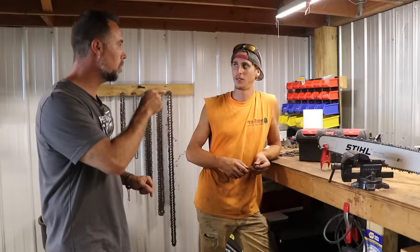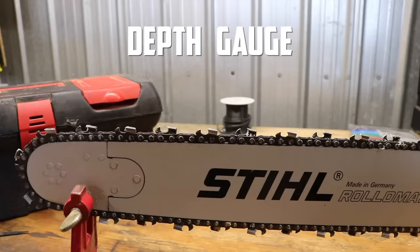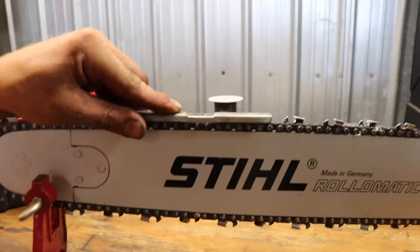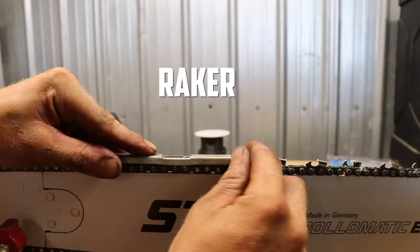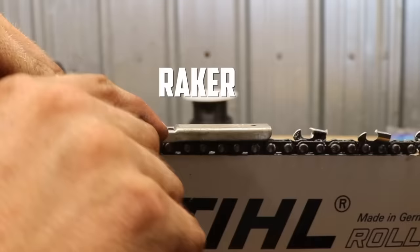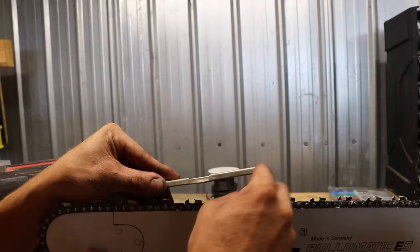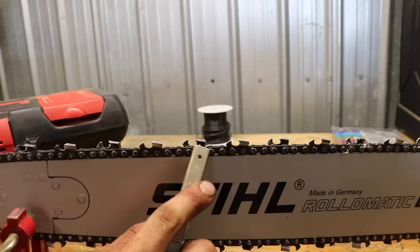That's where a depth gauge comes in handy. With the depth gauge, you put it right there on the raker and you would take the flat file across it. The depth gauge sits on top of the tooth — on that tooth and the next tooth. You're taking the raker down, not the tooth. What you do is sharpen the tooth first, then you adjust your rakers.